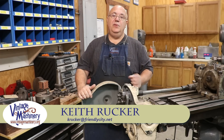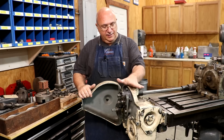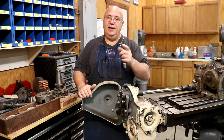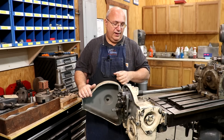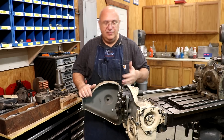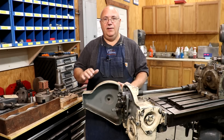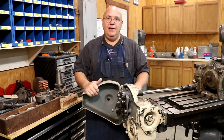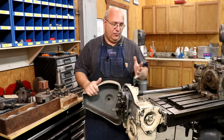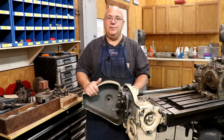Hello, Keith Rucker here at VintageMachinery.org. We've been working on getting our Kearney Trekker 3H milling machine set up to cut helical gears. We've got a lead attachment here that will actually rotate the gear blank as it's being cut as the table's feeding in, in order to get that helical or spiral gear. This is the way it used to be done back in the days of manual machining — through gear trains — before computers took over. We'll pick up where we left off after getting the lead attachment attached to the machine.